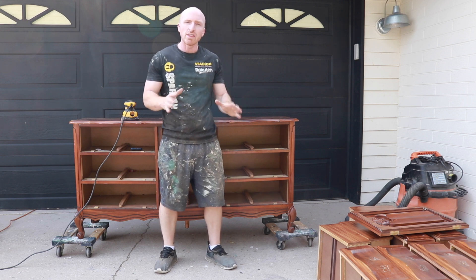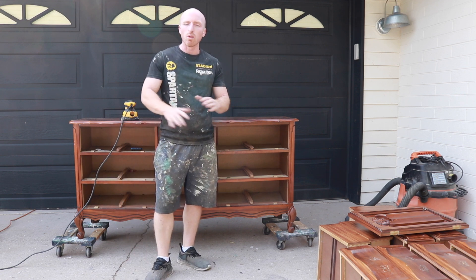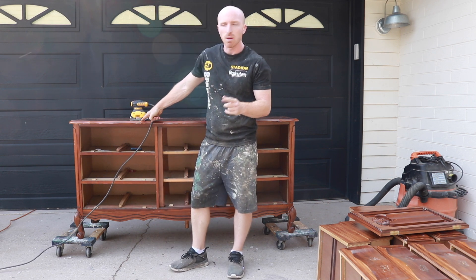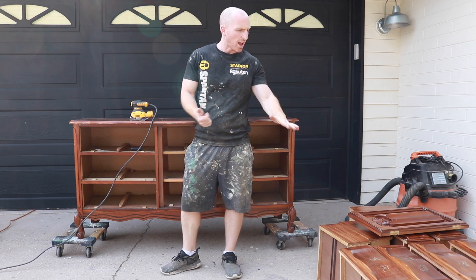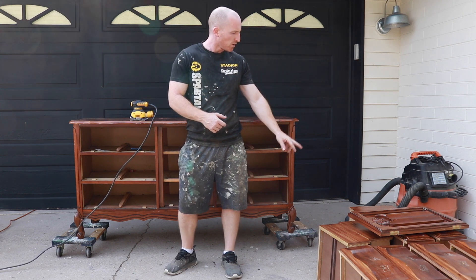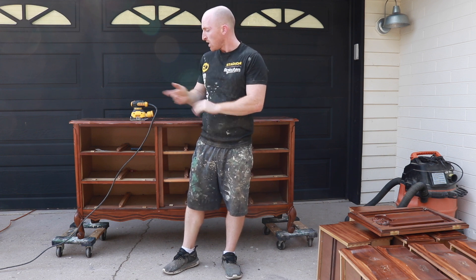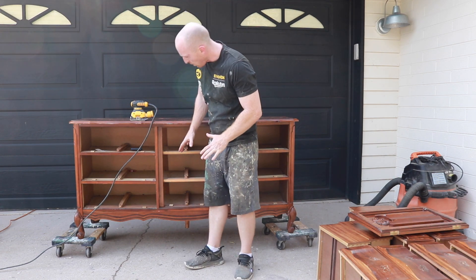Drawers are pulled out. Everything looks like it's in pretty good condition. It is pretty dirty, but we don't really have to worry about that at this point because we're going to vacuum it all up after we sand this down. Now what we're going to do with the flat areas is use our DeWalt sander with 80 grit sandpaper — the tops, the sides, parts of the front. Then we're going to hand sand most of the stuff that isn't flat, like the fronts of the drawers. Let's get the top curved and then we can work our way down.